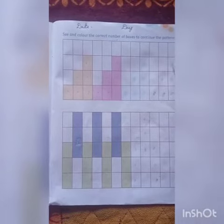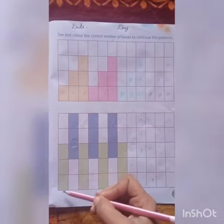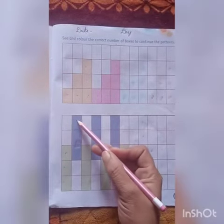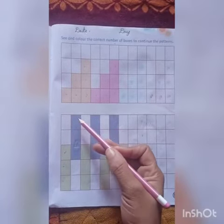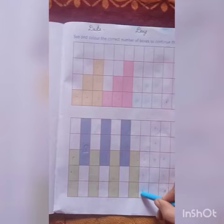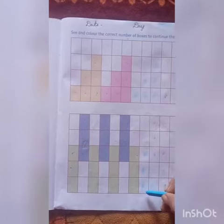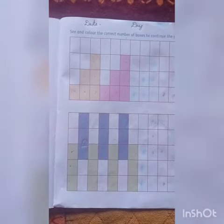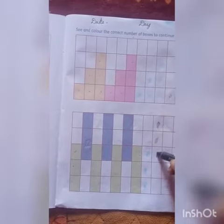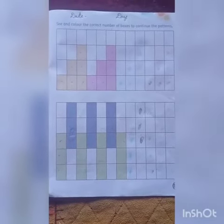Now look here. Here we have colored three boxes. First we have to color three boxes: one, two, and three. Then again three boxes: one, two, and three. Like this, you have to complete the whole row. Send your work to your mom. Bye bye, have a nice day!